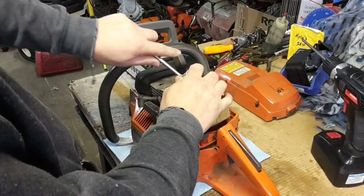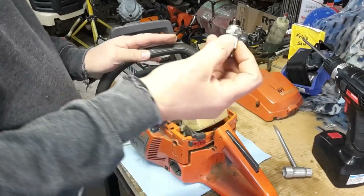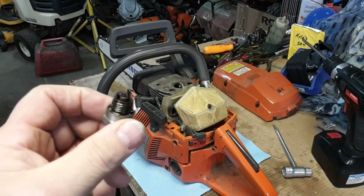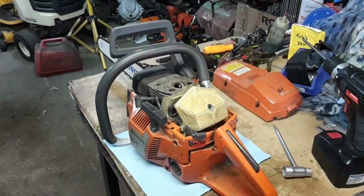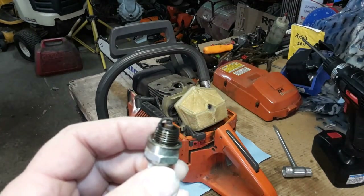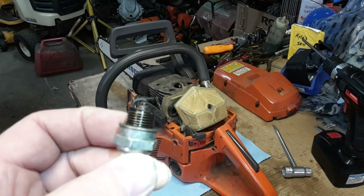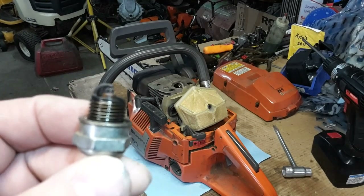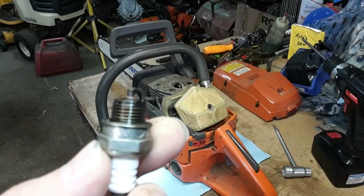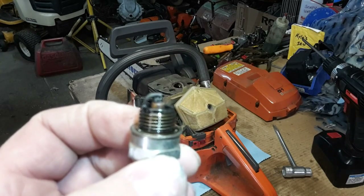I removed the spark plug and pulled it out. The plug is actually really wet. But what I found was not a burned-up saw, I do not believe. If you look at that really close, you will see that there is no gap in the bridge of that spark plug. There is a piece of carbon that has lodged itself in between the center electrode and the ground strap.